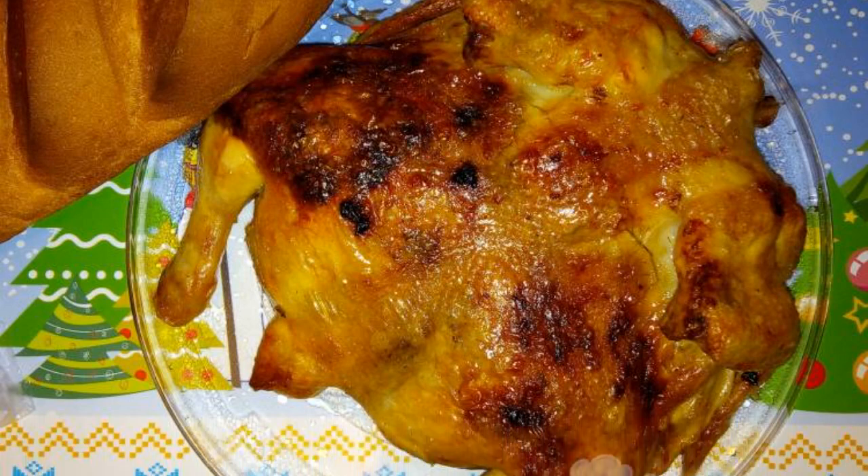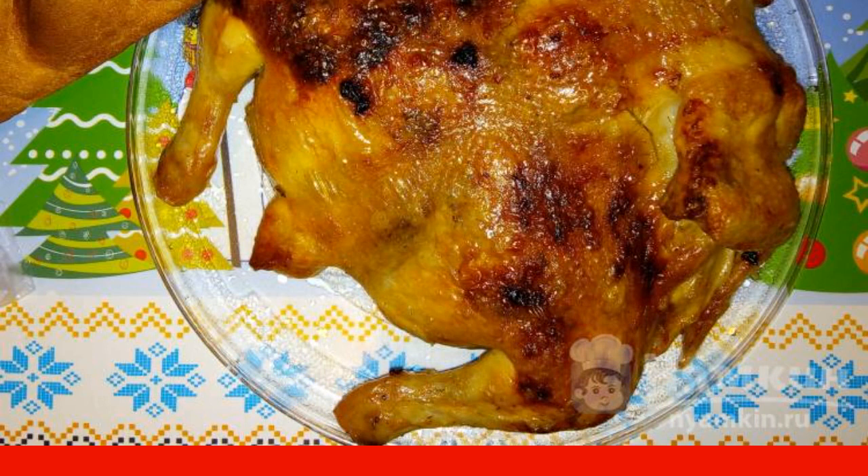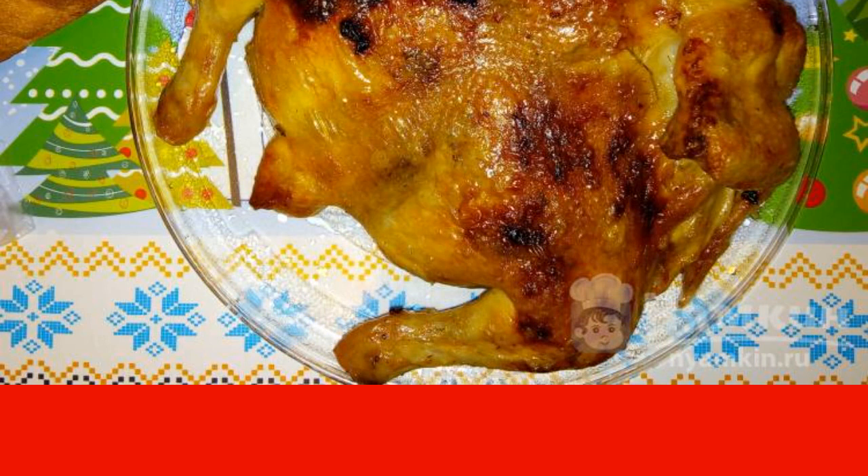If your family loves chicken meat, as we do, then you will need a recipe for a fragrant baked chicken carcass in the oven. The main secret of this dish is to rub the chicken carcass under the skin — then the seasonings will not turn black and the meat will become fragrant. And you can dip a piece of bread into the resulting yushka — you'll lick your fingers.